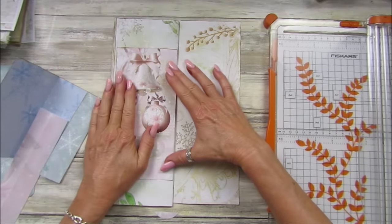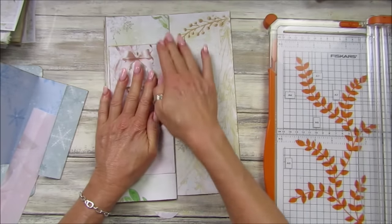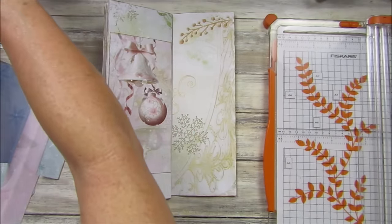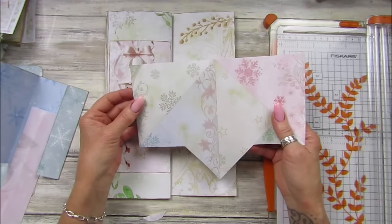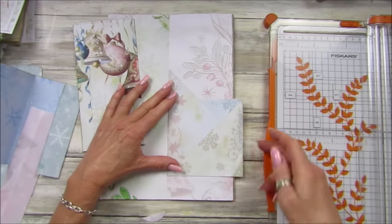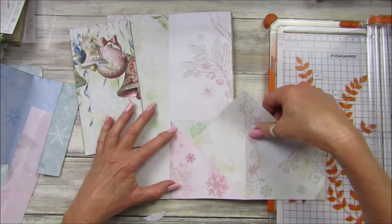I did look to see if I could add the Friday freebie in here because it's made from the same papers, but it's just a little bit too wide. There we go — that's lovely, we've got a nice big pocket! This was the Friday freebie — I did it so it makes a Christmas card, but I was trying to think if I could add it in here. It's just a little bit too wide, unless I cut a little bit off. I could use these bits as little pockets — oh, I might do that actually!